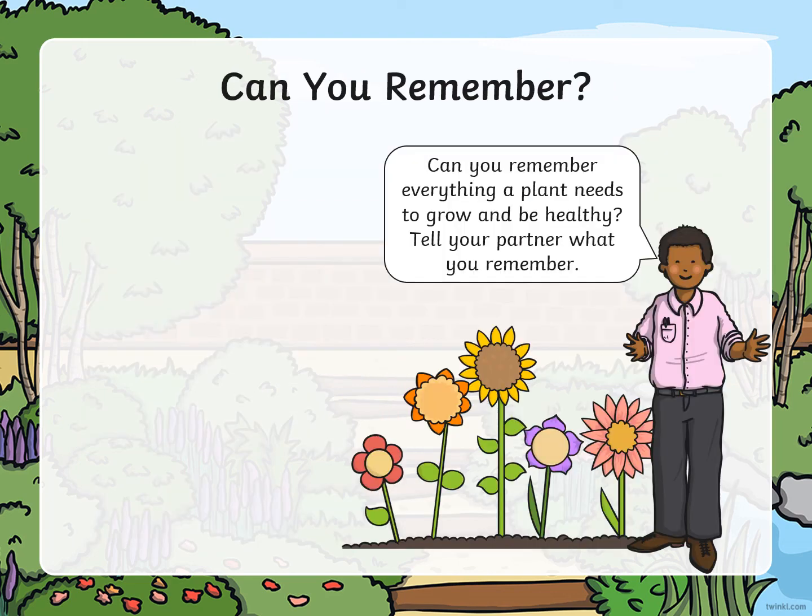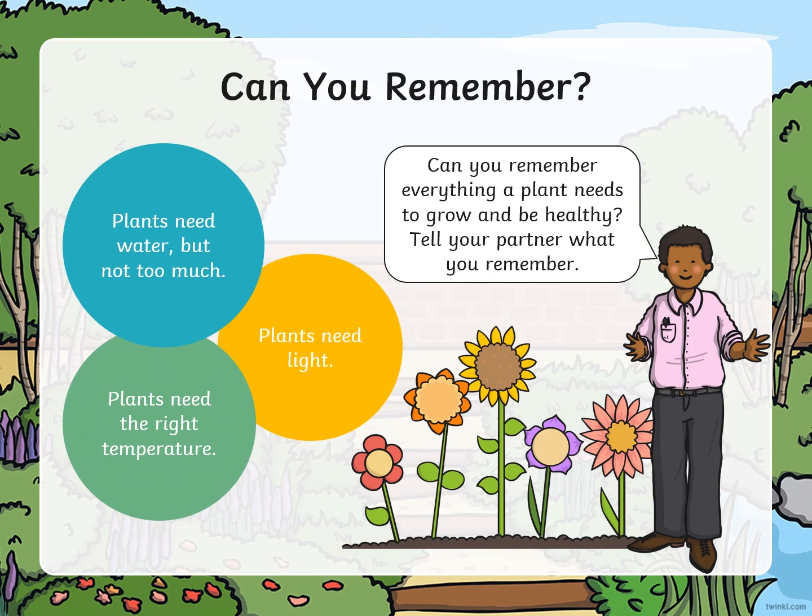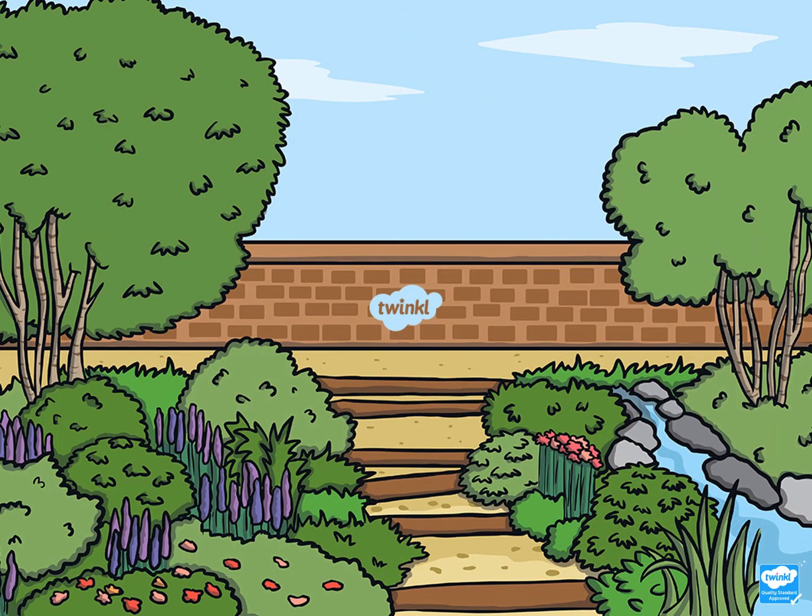Can you remember everything a plant needs to grow and be healthy? Tell someone at home everything that you can remember. What does a healthy plant need to grow? Plants need water, but not too much. Plants need light. And plants need the right temperature. Now you are ready for your task.